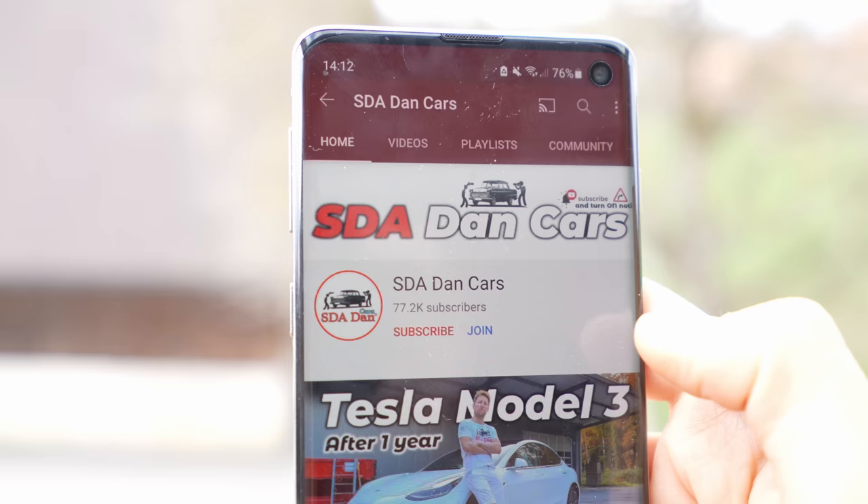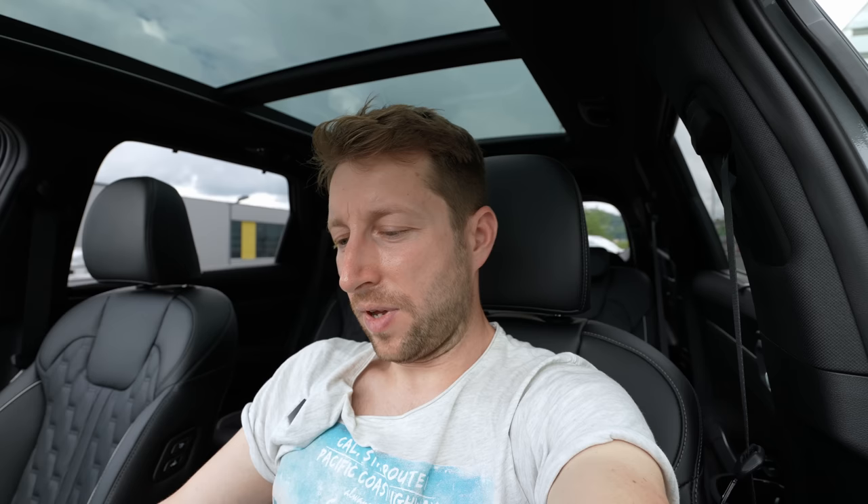That was the video — thank you for watching. I'll leave the link in the description to Emil Frey in Bern so you can check them out if you're around Switzerland, call them, come visit, or test drive the car. Don't forget to subscribe to see the test drive and new car videos coming to my channel — like and share if you found this useful. Ask me anything in the comments and I'll answer. Also check out our website sdaduncar.com for articles about new and used cars, plug-in hybrid, hybrid, mild hybrid, and more. Stay safe and see you soon — bye guys!